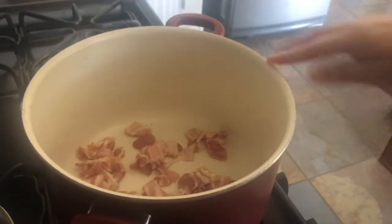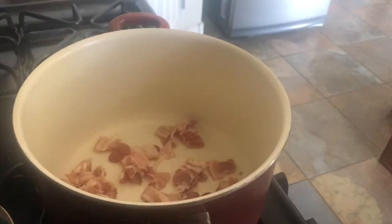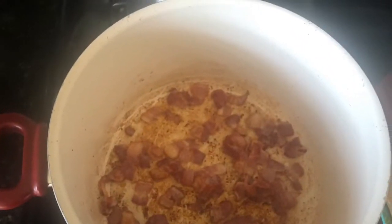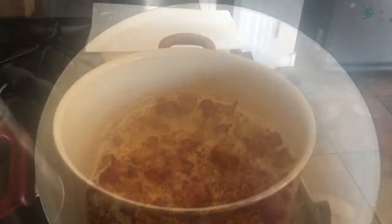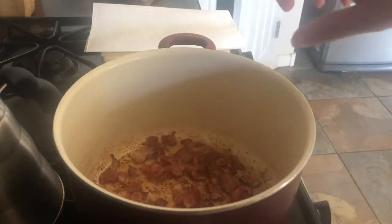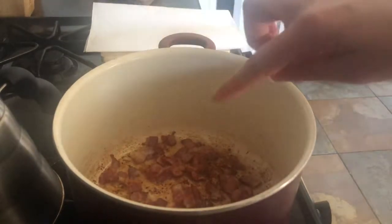Let's get started. The first thing we're going to do is put our bacon into our pot, render its fat, and then take it out. Now that we've got our bacon nice and crispy, we're going to take it out, put some butter in, and add the vegetables.